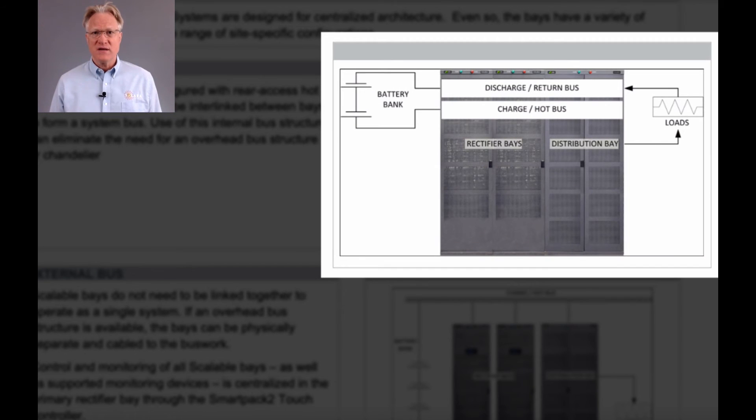The bays can be interconnected in one of three ways. Option one is internal hot and return buses. This option eliminates the need for an overhead bus structure or chandelier mounts.